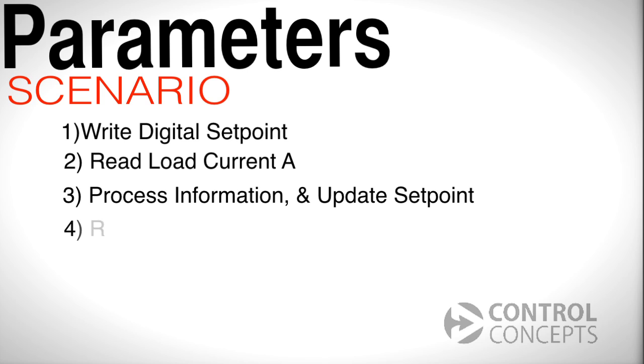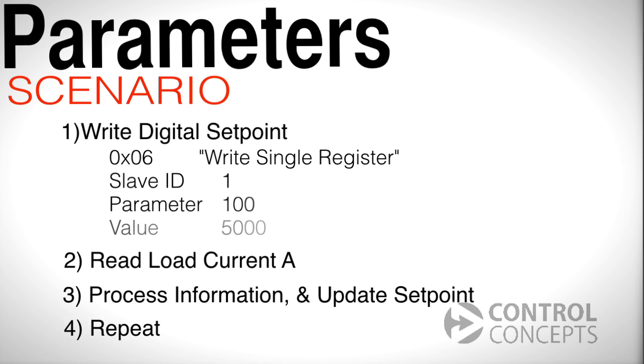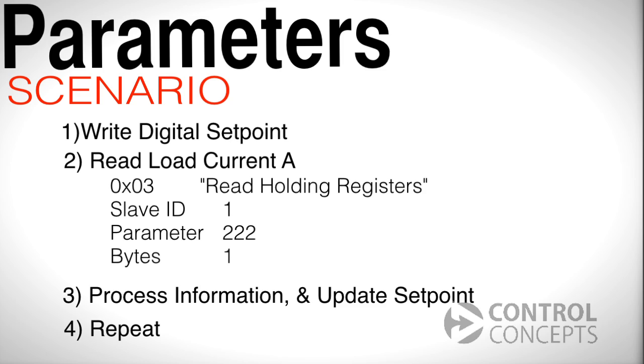Writing the setpoint is accomplished with Modbus function 6, or write single register, which requires the following information: the slave ID is 1, the parameter number is 100, and as a value we want 50%, which translates to 5000. To read monitor parameters for load current A, we use Modbus function 3, read holding registers. Enter 1 for the slave ID, 222 for the parameter number, and for bytes put 1.